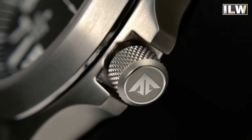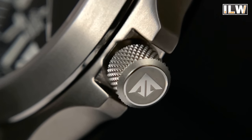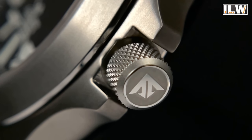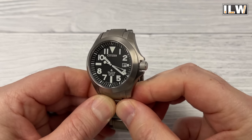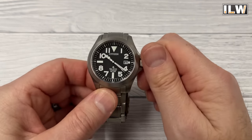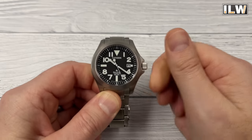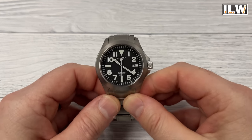Number eight: a good beater watch needs a crown that is easily accessible, and this one delivers. There is some fantastic knurling — or machining — on that crown which makes it super grippy. It's a fairly fat crown, sticks out quite a bit, and it is partially protected by those crown guards. With a pair of gloves on you're not going to have any issues operating this crown. And as I've already mentioned, you should rarely need to touch it anyway.